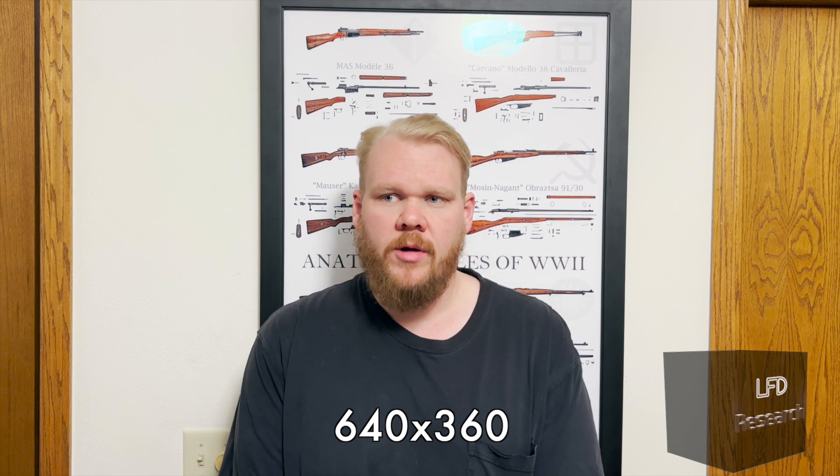Hi, Matt of LFD Research. I need to give you guys a bit of an explanation for this video, because last time we did one of these, people seemed a little confused. First off, right now I'm recording with one of our basic cameras. For most of this video, we are using a high-speed camera — a Kronos 1.4 — filmed at an actual recorded frame rate of 5,899 frames per second.